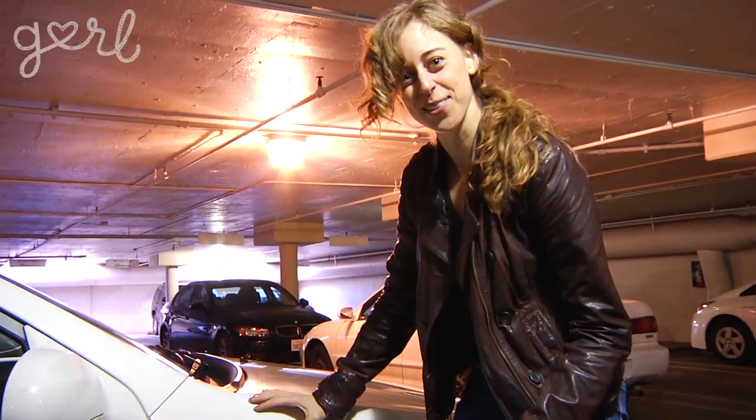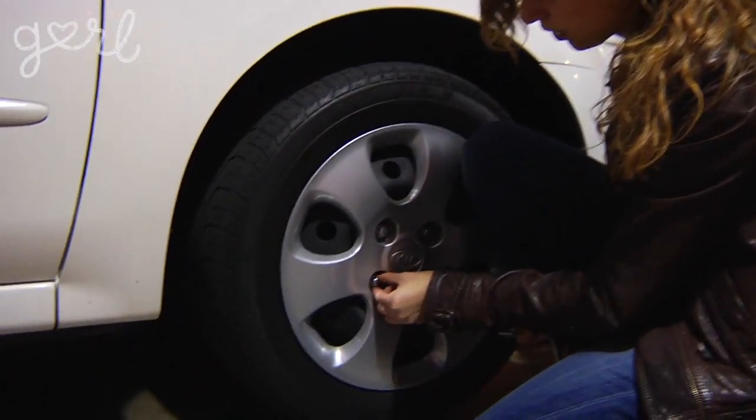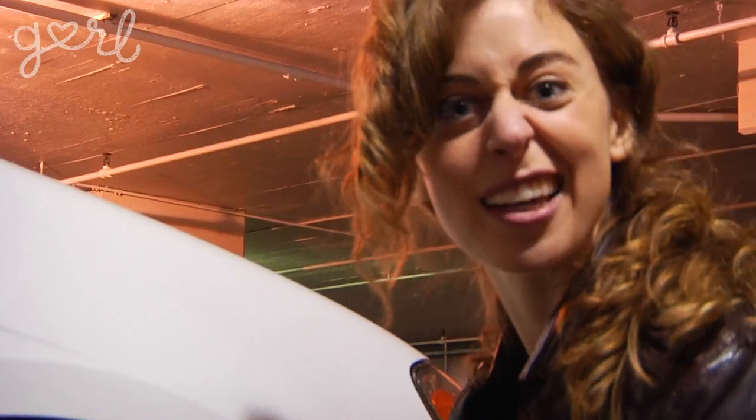You can really get out some aggression this way. Stupid tire for being flat. You can see that it's actually moving with my hand. Okay, so now it's jacking time.